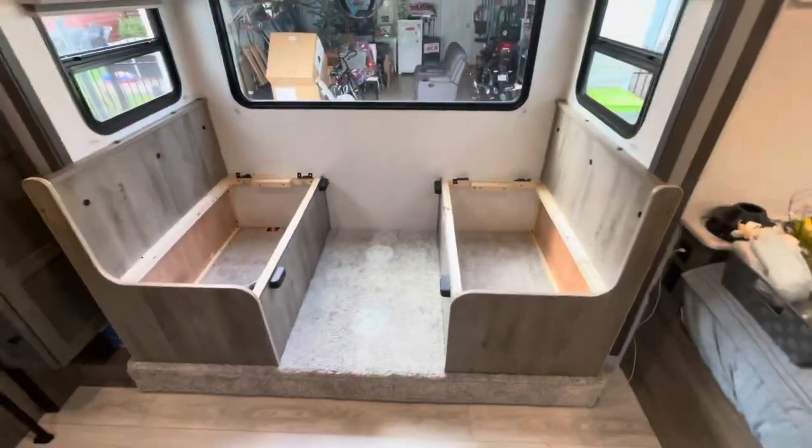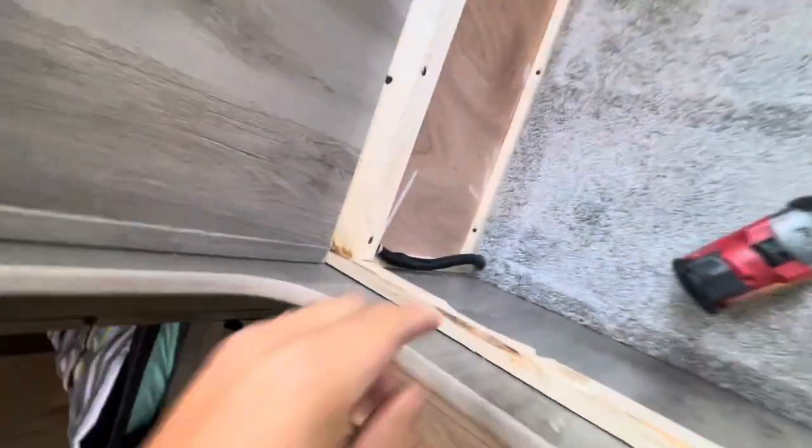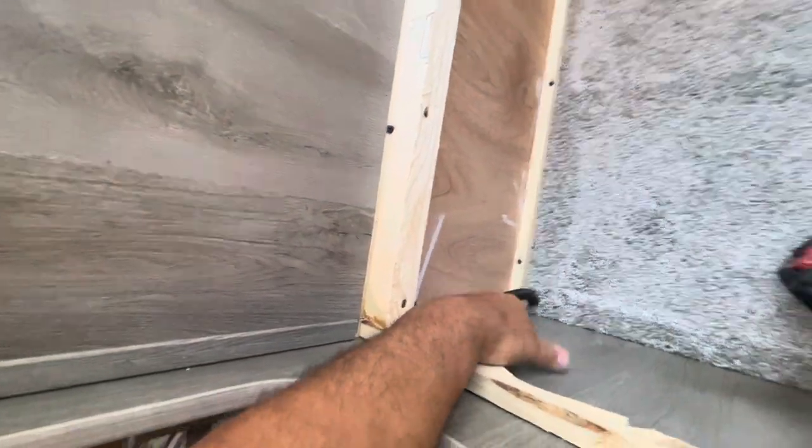Removed the table, the poles, the base, and emptied all the storage areas out. I found this wire, so I have to relocate or reroute that.